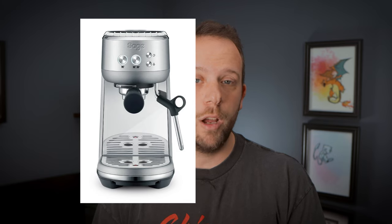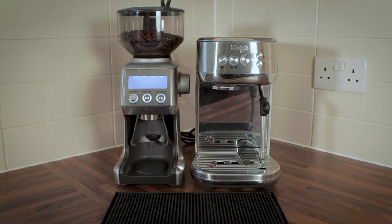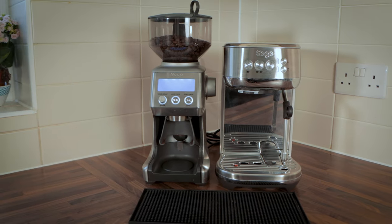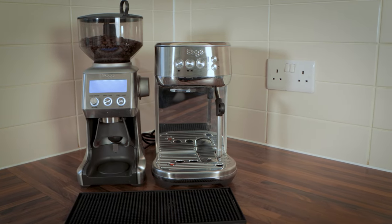You may be aware of the Bambino machine from Sage — it's been around for a while — but this is the Plus model. It looks very similar but has a third button on the front which controls the automatic steam option. As of making this video the retail price of the Plus is £399 here in the UK, while the grinder retails at £209. I wouldn't pay full retail price though — there are always deals, sales, and discount codes, so do some research before diving in.